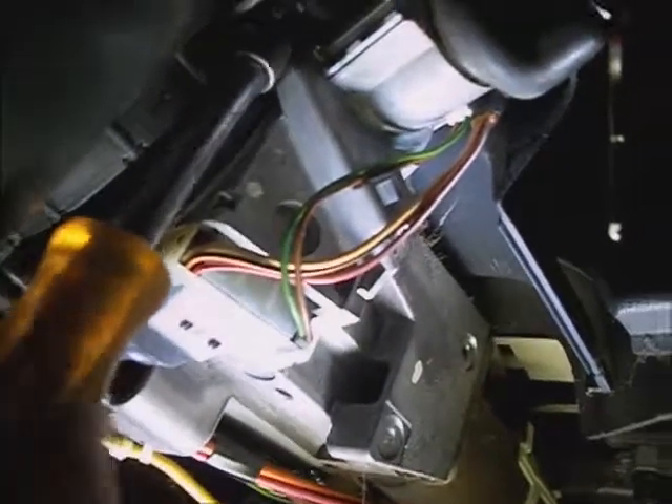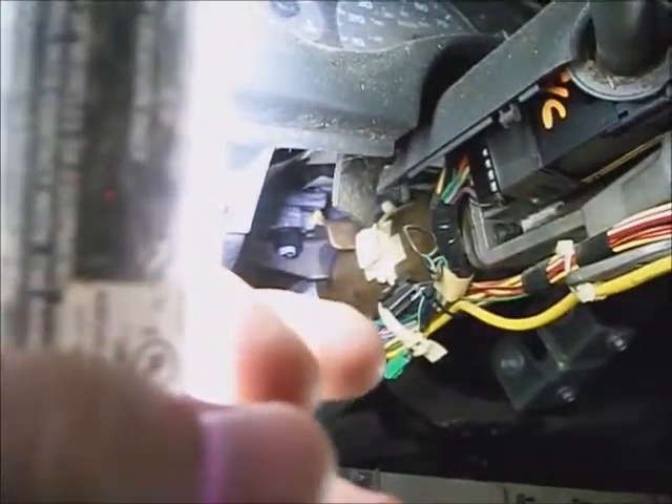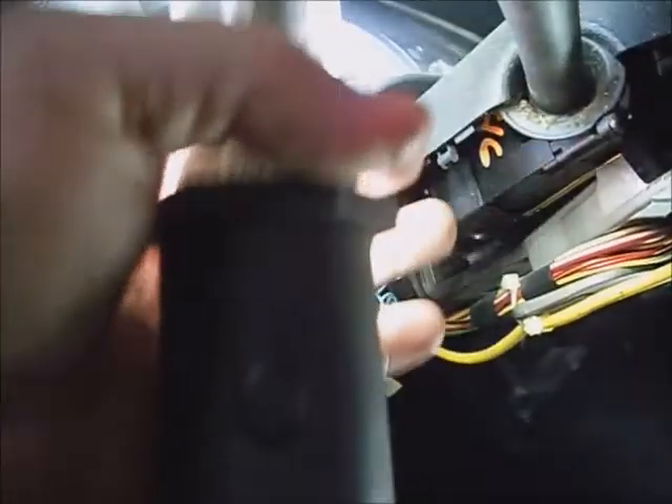Now there's an E5 inverted torx bolt that doesn't have to be taken out here. This isn't a tilt wheel, but if you had tilt, there's an arm that sticks back in there — just grab a hold of it and pull it out, and tilt the wheel up and down as needed to get these covers off. Now that the bottom is off, just fish the top piece off.